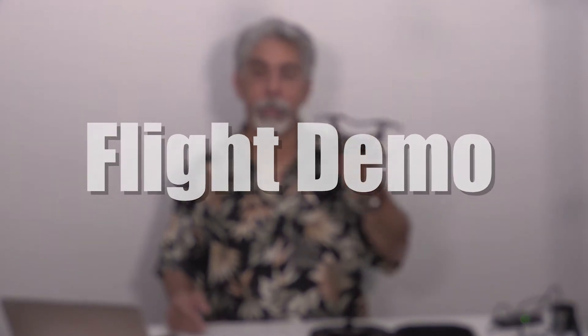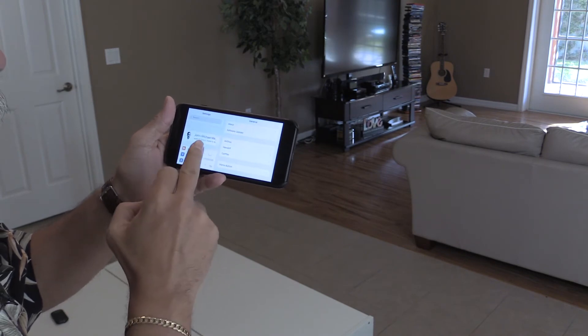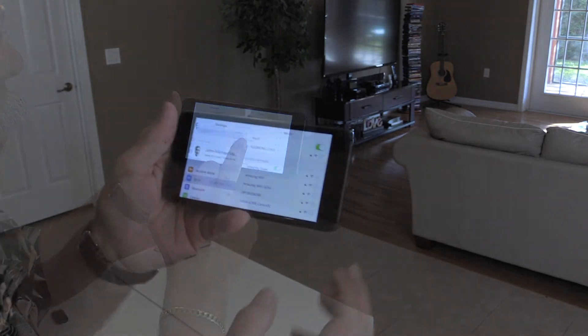Alright, I've got this charged and I had to do some firmware updates. It looks pretty good. Let's take it for a little maiden flight inside the house and see how that looks. I've got to set up the WiFi first and connect to the Kudron network. I am ready to go.